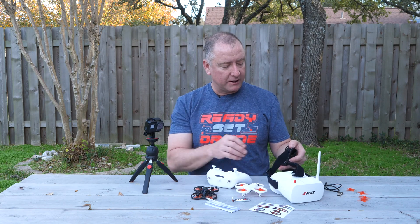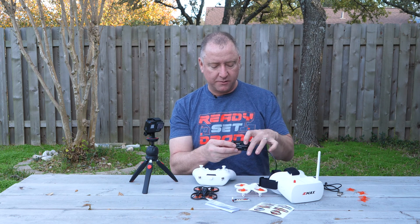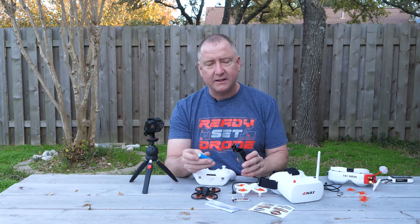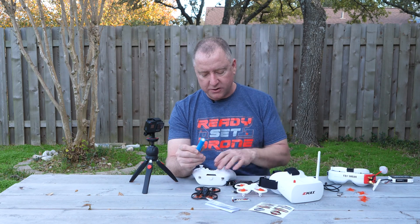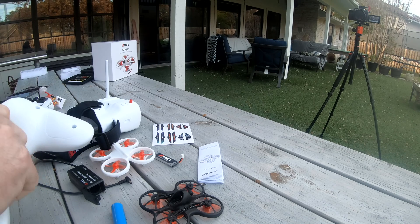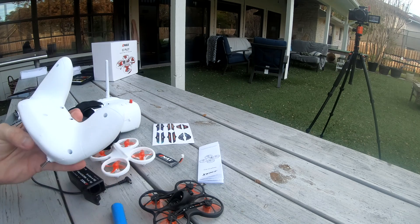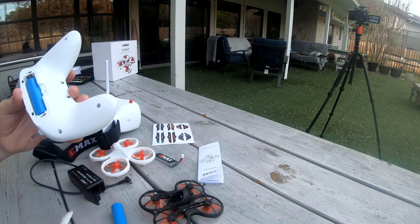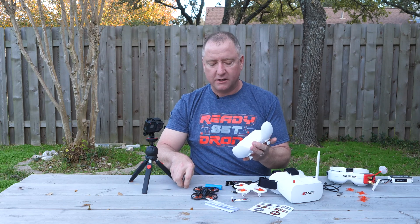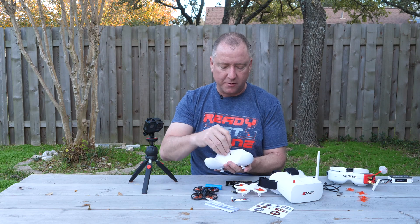The other thing I really like is that with the goggles and the remote control, they didn't use AA batteries — they used rechargeable batteries. These are pretty standard size rechargeables, and the idea is you can have multiple sets, recharge them, and they're also what you use in this remote control. So basically you can use one standard battery for both the remote and the goggles. You can buy more of these batteries on Amazon or other websites, which allows you to just fly whenever you want because you have multiple batteries always charged and ready to go.